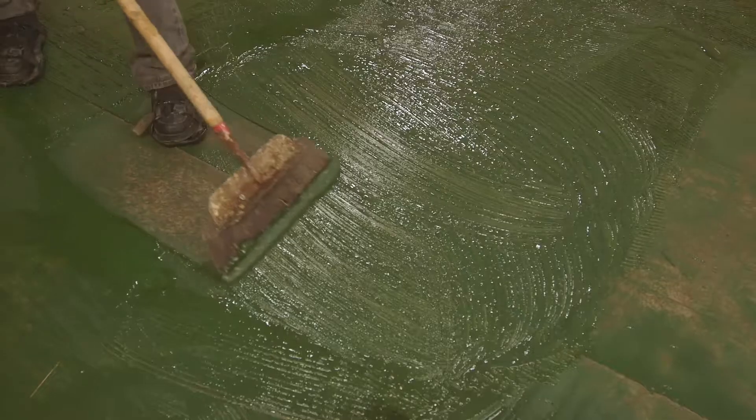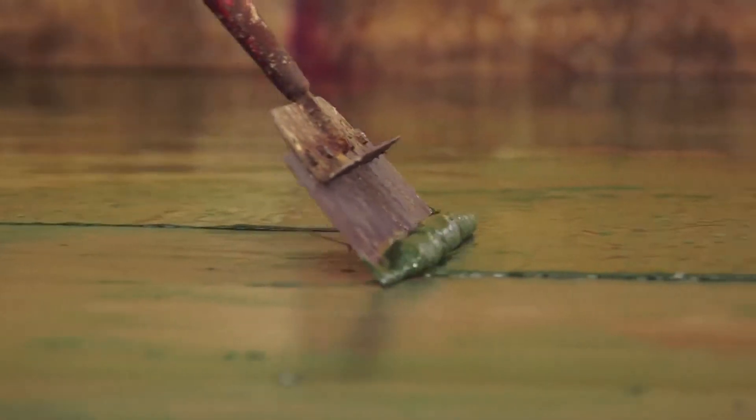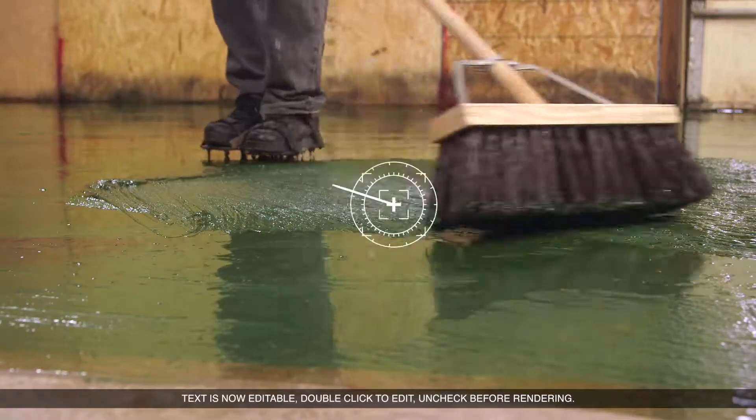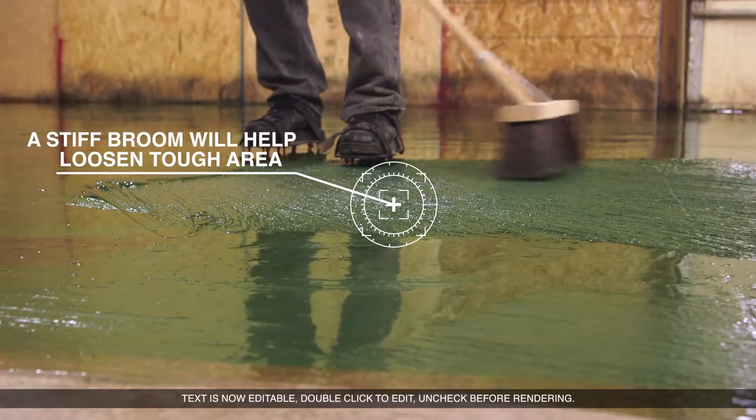You can tell it is working when the old paint starts to buckle and soften. At that point, take a scraper and remove the old paint. If there are coatings underneath that aren't ready to come up, spread the stripper back over the area and allow it to work longer.